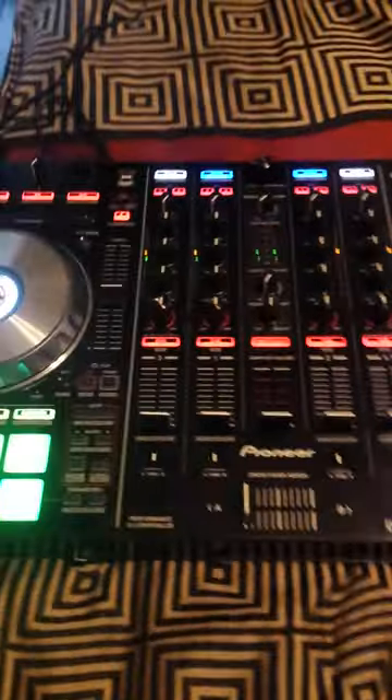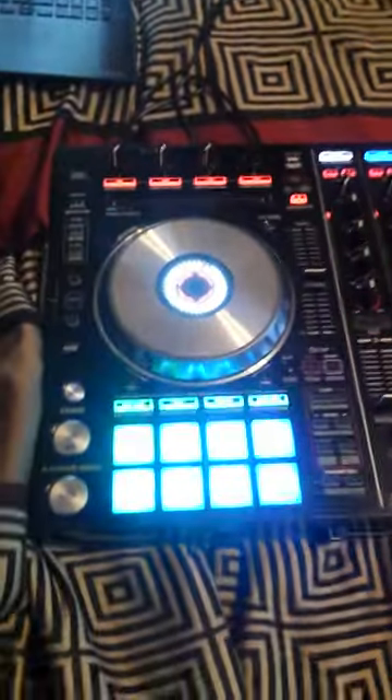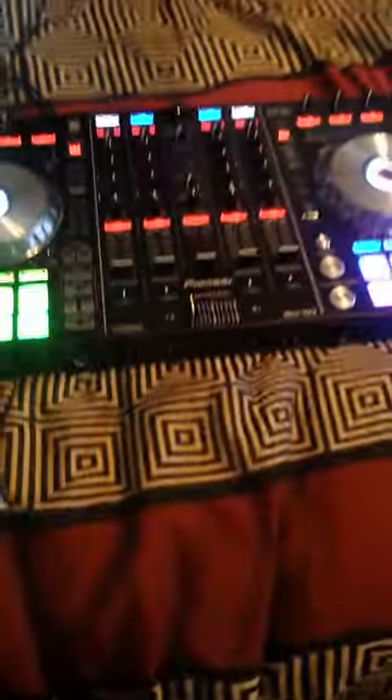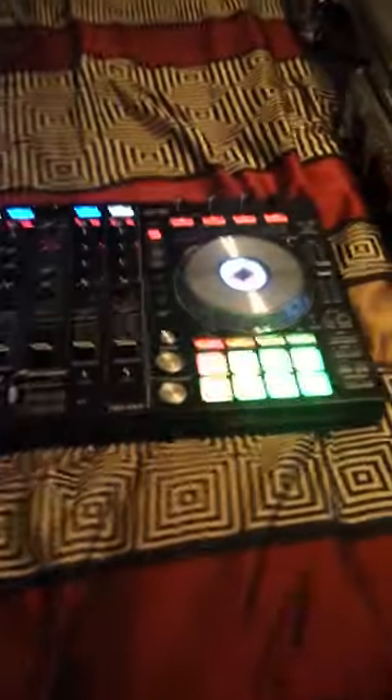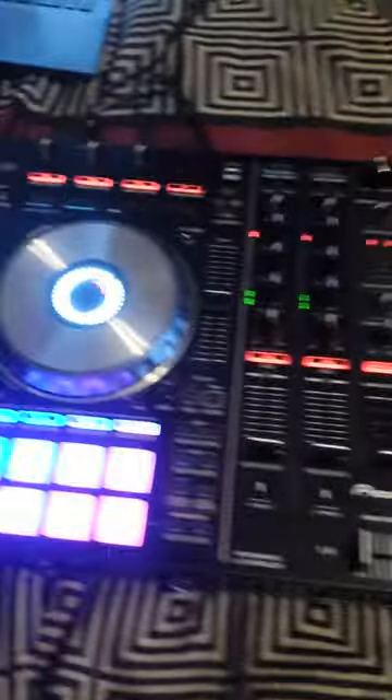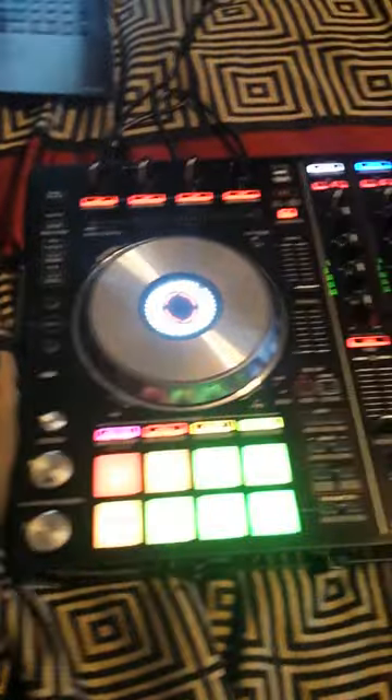I cannot wait to do my first set with this thing right here. So that's it, y'all, for DJ Vince in 2017 — goodbye RMX2, hello Pioneer DDJ-SX2. I'll see y'all at a party in 2017!